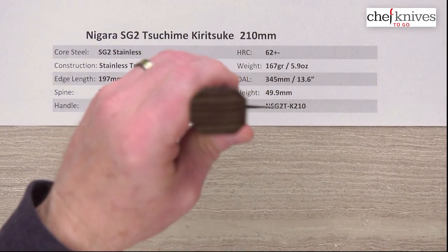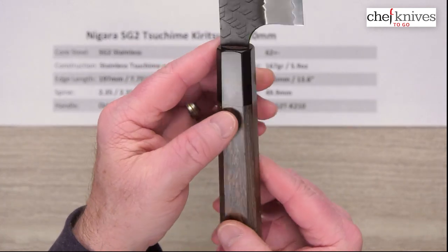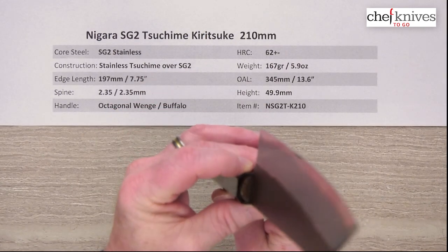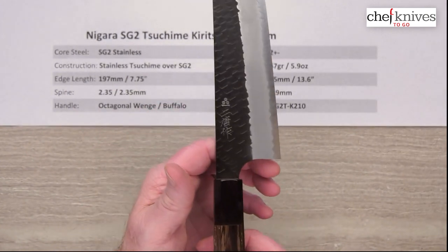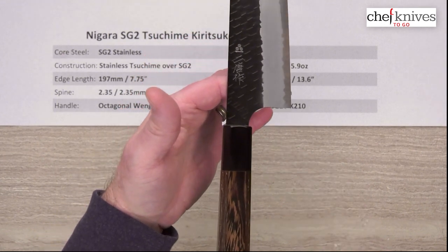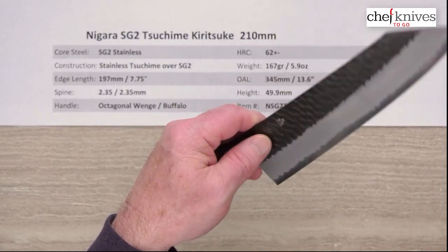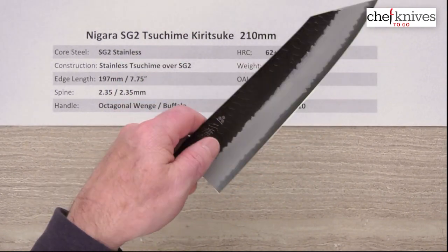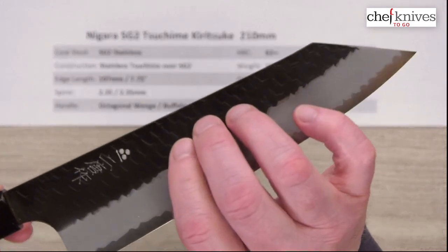The handle is octagonal wenge with a black buffalo horn ferrule. Every handle is going to be a little unique and different — wenge has a lot of figure to the wood and is fairly heavy, which brings the balance point back a little. There's a good glue-up where the tang goes into the handle. The balance point lands just a touch behind the pinch grip towards the handle, so it's slightly handle-heavy but still pretty nimble and neutral feeling. Out-of-the-box edge gets a seven out of ten on my scale — pretty nice.